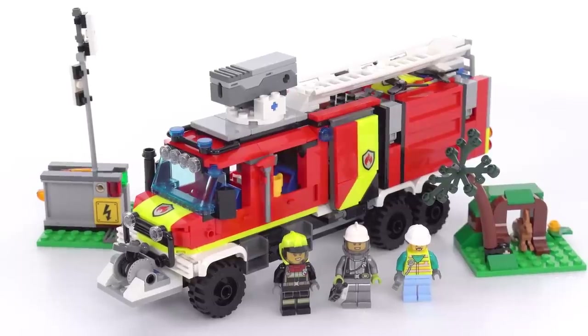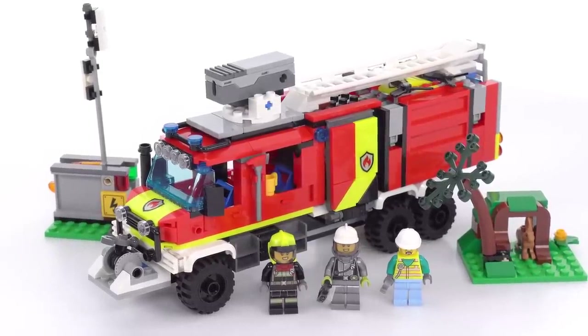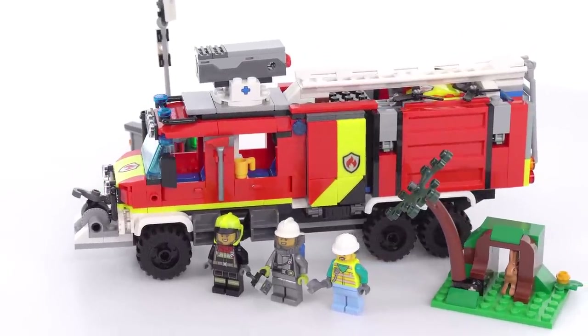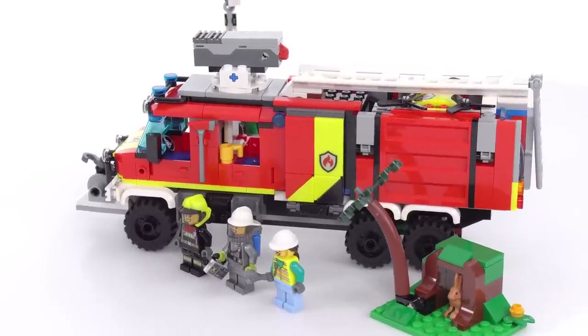Hello everyone, this is the LEGO City Fire Command truck for 2023. This comes with 502 pieces and I built the whole thing live over on Twitch. It cost me $65 US, and you can find the product tagged on the video if you'd like to see more about it.